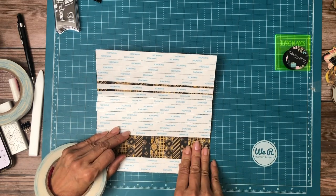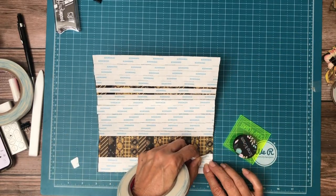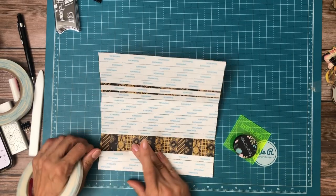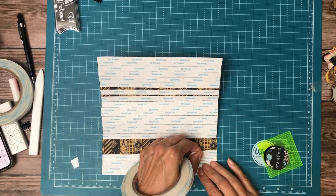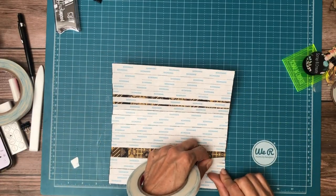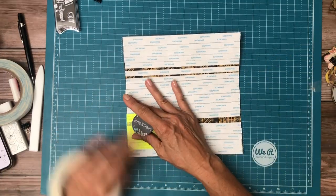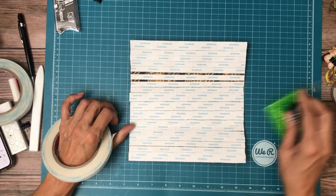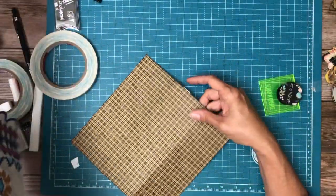Now the next thing we're going to do is test it on the spine again and get a feel for where this is going to lay across the spine — focus a little more on the spine, a little less on the front. I need to be very precise. For some reason my hands aren't working — that's been going on for weeks. I don't know if it's the heat making my arthritis worse or just another year, but I can definitely tell the difference. Now I've got a little bit of hangover here, so I'm going to trim that off.